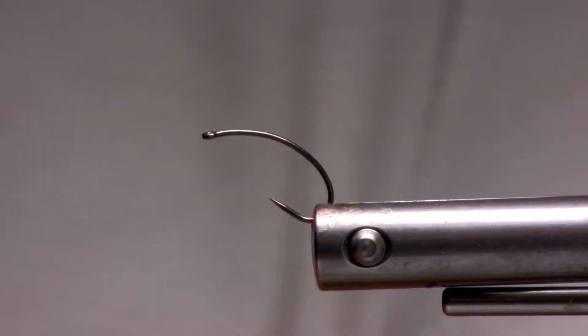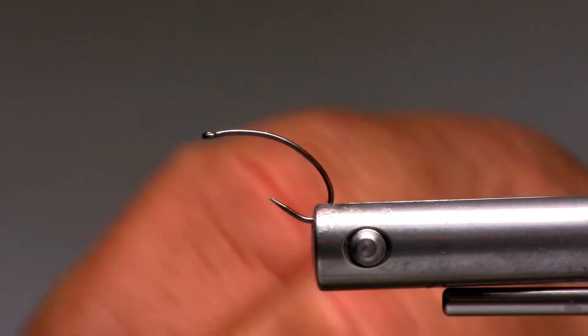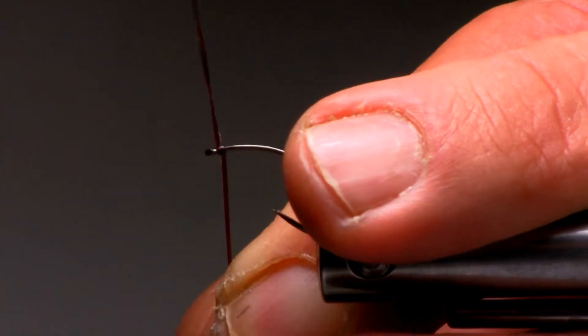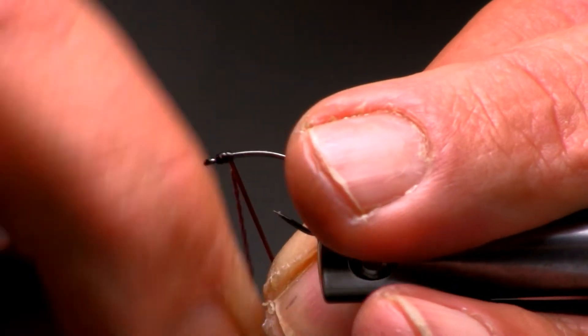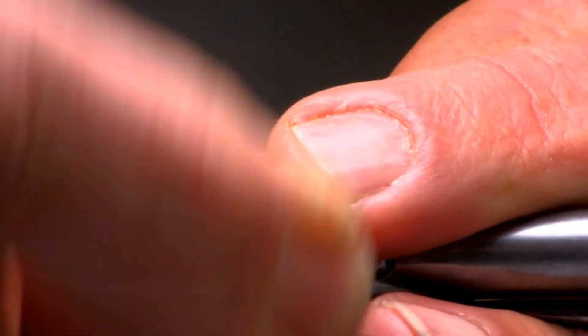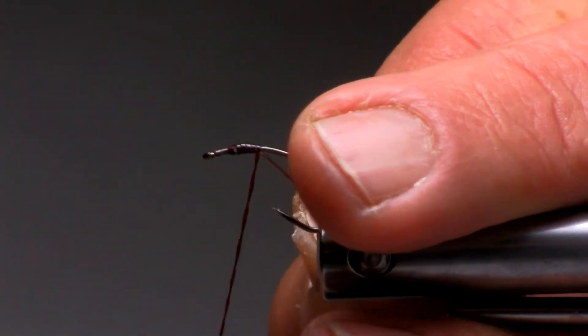We're going to start with the body material, as we have with all the other ones that we've tied previous to this series. We'll put a little bit of wax on the half round. We'll give it a start with a couple of quick turns at the eye of the hook. What we need to do is just come back just a tiny amount, and do a little room at the eye of the hook.